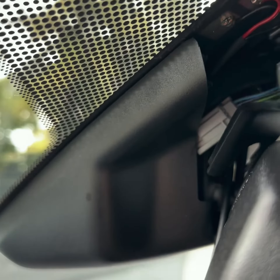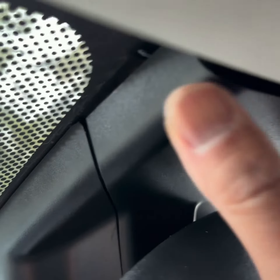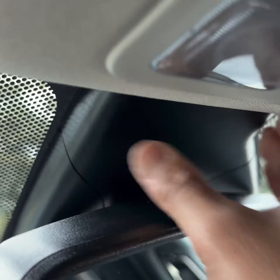Now you can start the truck and make sure everything works. Tuck the excess USB cable and the Donger adapter underneath the cavity before you put the plastic wire cover back on.